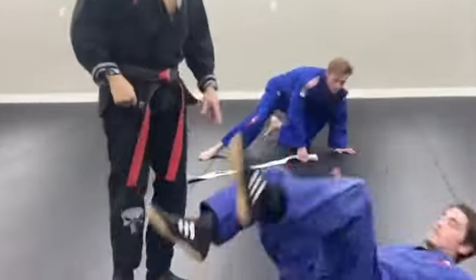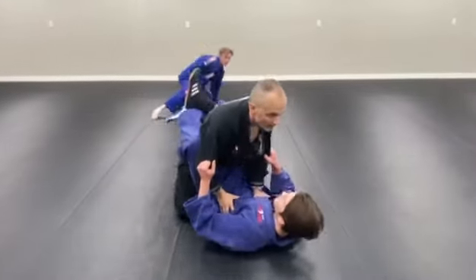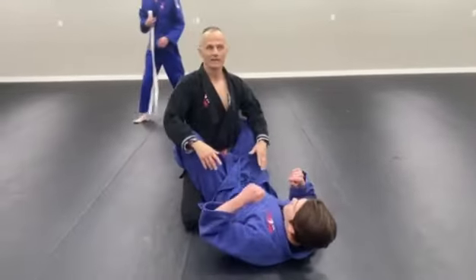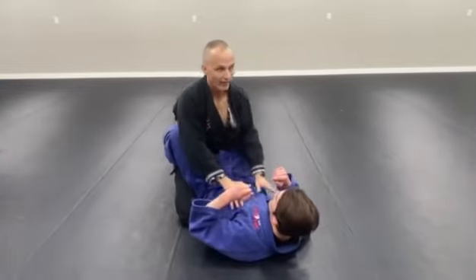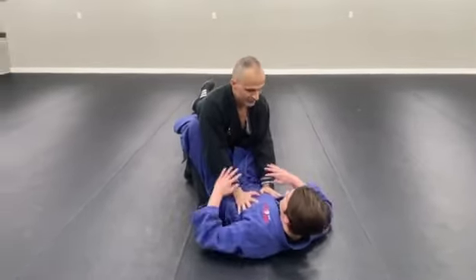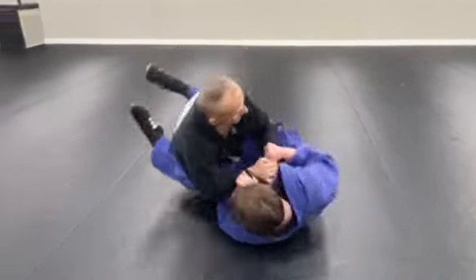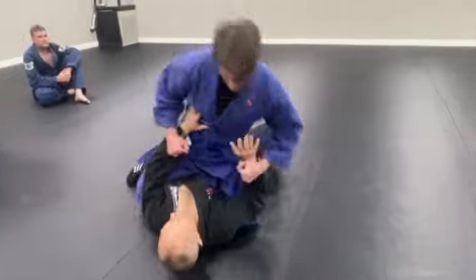Let's talk about these critical failures for breaking and passing. Critical failure number one: my knees are too close together. He grabs my wrists, he leans over, he leans his knees over to one side and I fall. He takes the top. That's a critical failure.